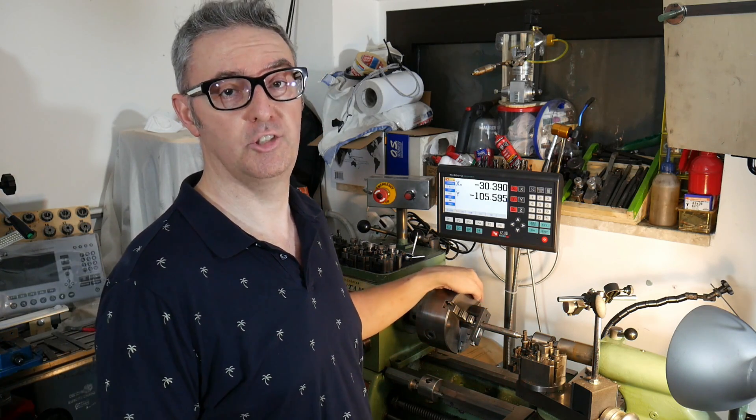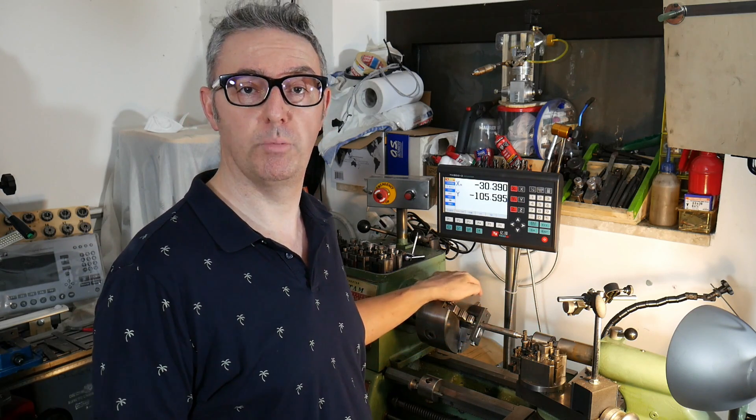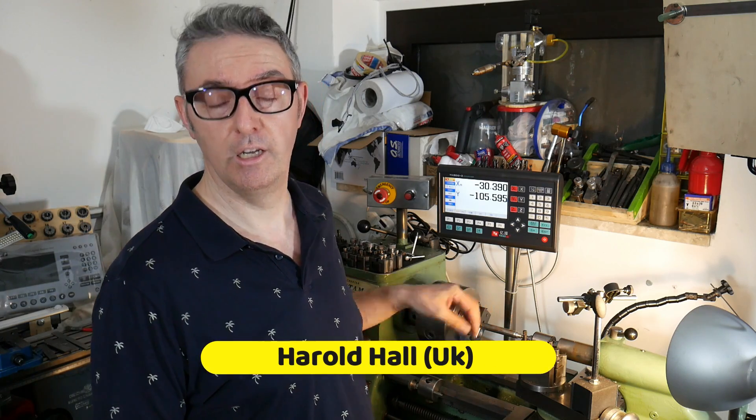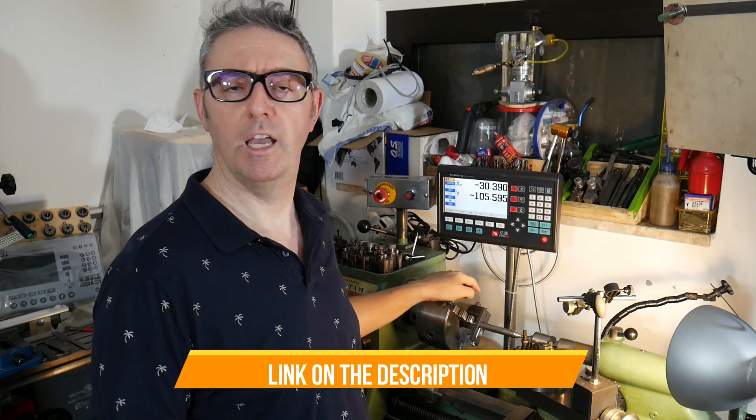From the beginning I never had a lathe dog. I usually use the chuck and the tailstock and live center, but for a future project I will need to work between centers, so I need a lathe dog. I will use a drawing from an old UK source — you will see the link in the description of my video and it is possible to download from there because it is free. So let's go to make the lathe dog. Welcome to my new video, today let's start the project.